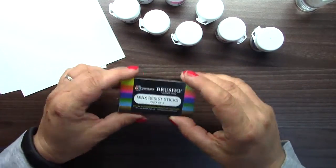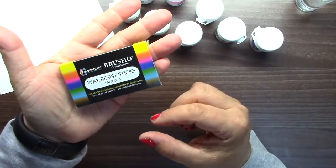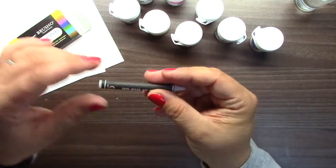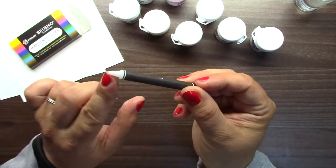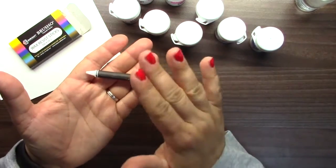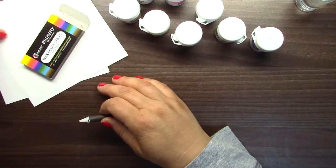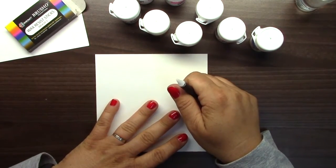Today I would like to speak about wax resist sticks. This is a small package of five wax sticks — it's something like an invisible crayon. It draws with wax, and when you apply it on paper, the place where it was applied will be resistant against paints. I will show how it works and then I have some original pages as examples.